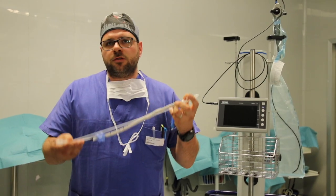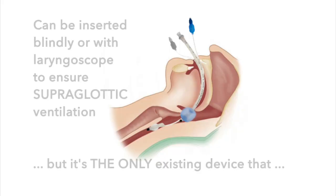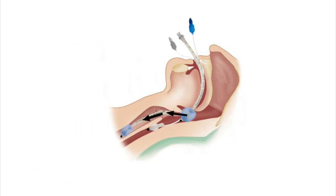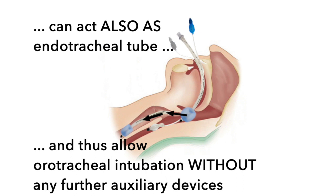As a supraglottic device, SpritzTube can be inserted blindly or with a laryngoscope, and one of its exclusive features is that it can be used as an infraglottic device all by itself. No additional devices or attachments are needed to complete the intubation procedure.